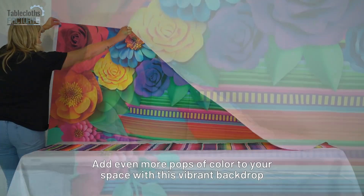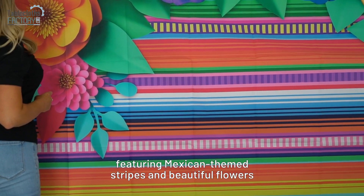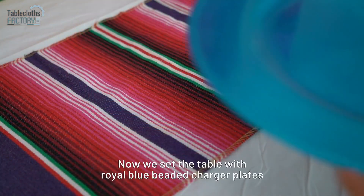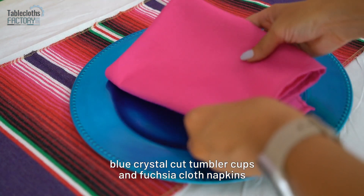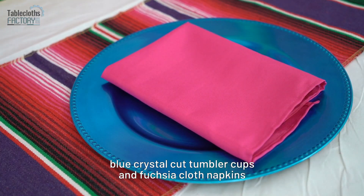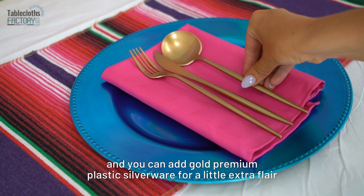Add even more pops of color to your space with this vibrant backdrop featuring Mexican themed stripes and beautiful flowers. Now set the table with royal blue beaded charger plates, blue crystal cut tumbler cups, and fuchsia cloth napkins. You can also add gold premium plastic silverware for a little extra flair.